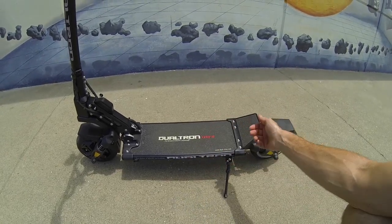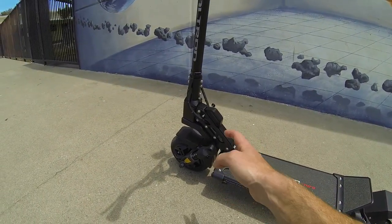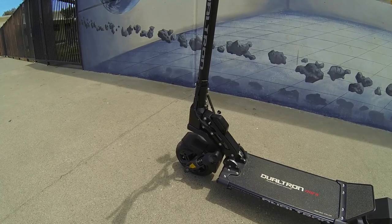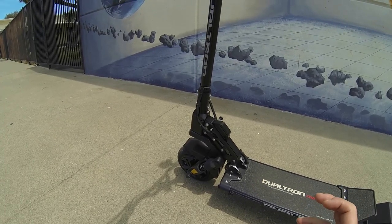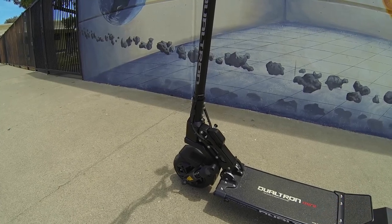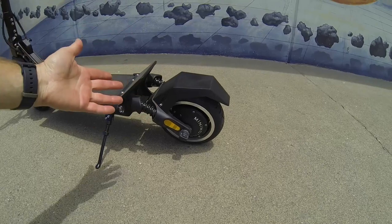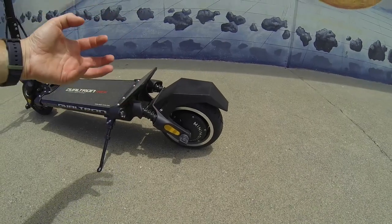One thing you'll really see here is the robustness of that folding mechanism — everything feels very solid. When I fold this up you'll hear the click and feel how solid it is. Coming back here to the motor: nice branding for Mini Motors.